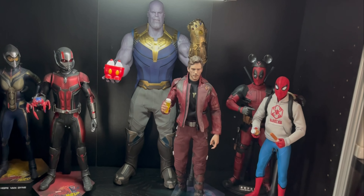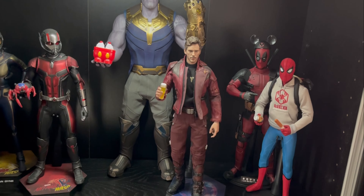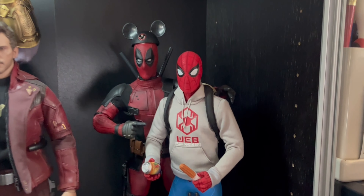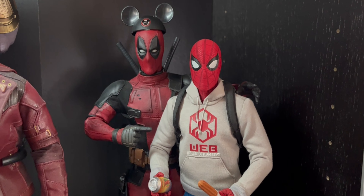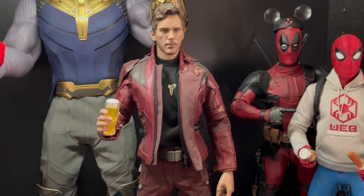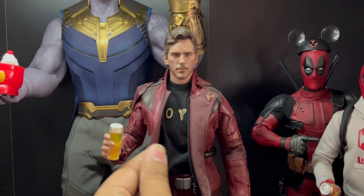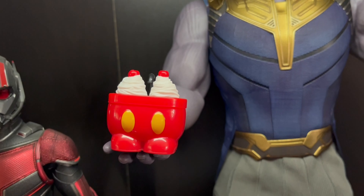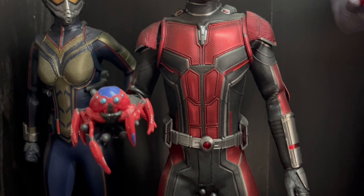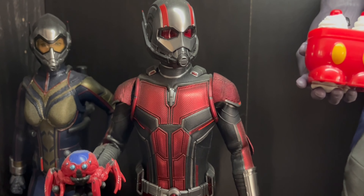Thanos is all set up with a Disneyland ice cream with the Infinity Gauntlet. Let me show you the whole Avengers Campus display. We've got Spider-Man holding a soda and a churro, then Deadpool taking a picture with a Mickey Mouse hat on, then Star-Lord holding a nice IPA with a Kobe Bryant shirt on, then Thanos holding the Mickey Mouse ice cream you can get from California Adventure, and Ant-Man holding one of the spider bots from Avengers Campus.